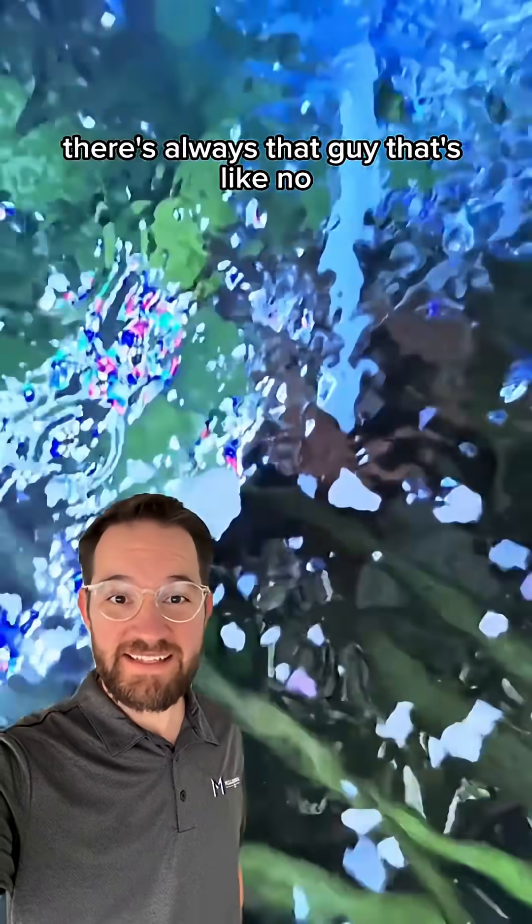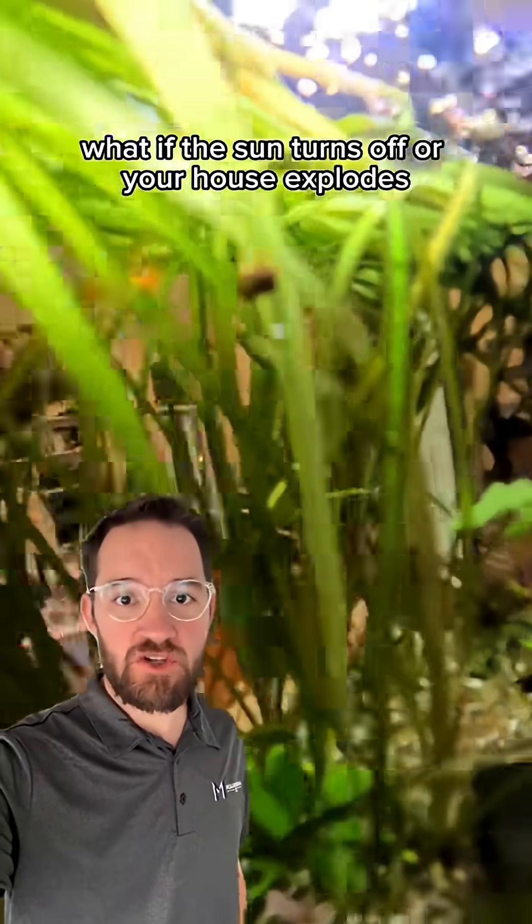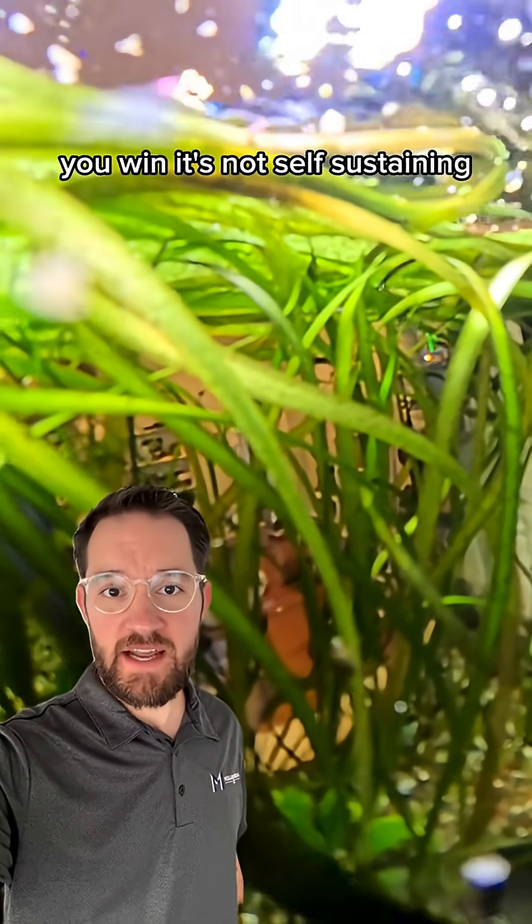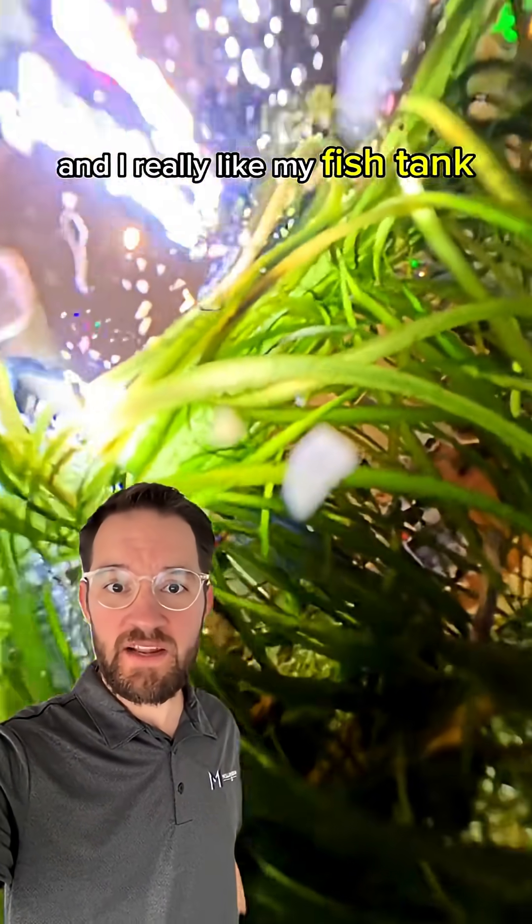There's always that guy that's like, no, that's not self-sustaining. What if the sun turns off or your house explodes? Okay, fine. You win. It's not self-sustaining, but it's still really, really cool and I really like my fish tank.